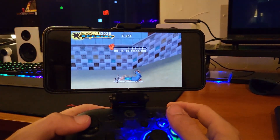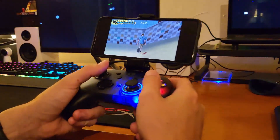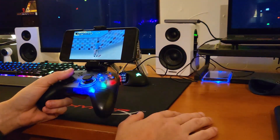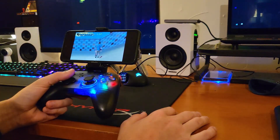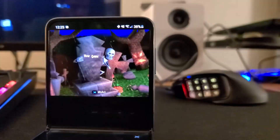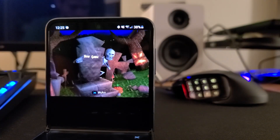So if you have a Z Flip 3, give this a try — you won't regret it. As always, I appreciate all of you, especially the ones that stuck around this long. I'll see you next time on the Nostalgic Future.